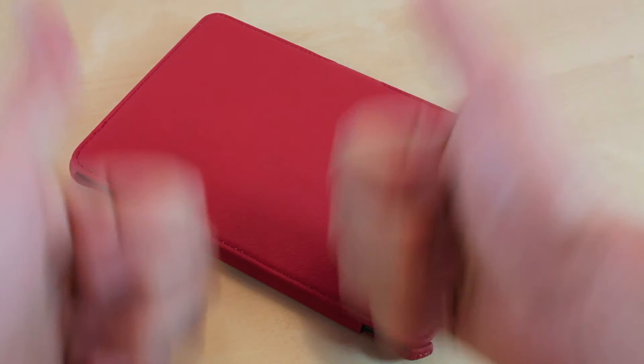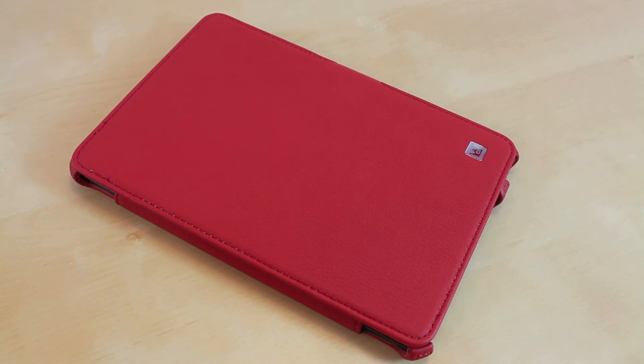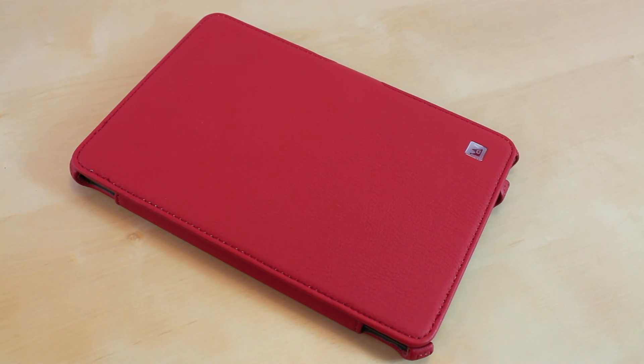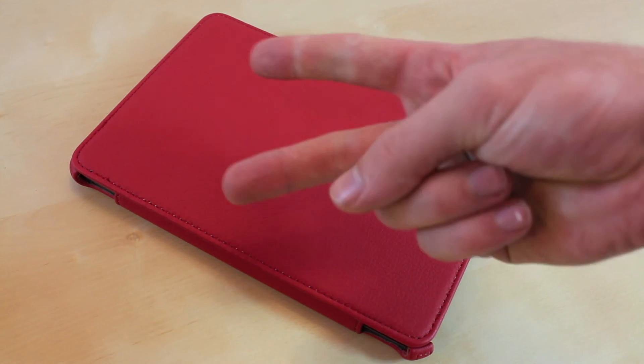Overall this case receives two thumbs up from JRProductionX. This is a great case, let alone for the price you can buy it for — it makes for a great deal. I would highly recommend going with the CaseCrown case, can't go wrong there. There's going to be a link in the description box below. Like the video if you enjoyed it — this is JRProductionX signing off, peace.